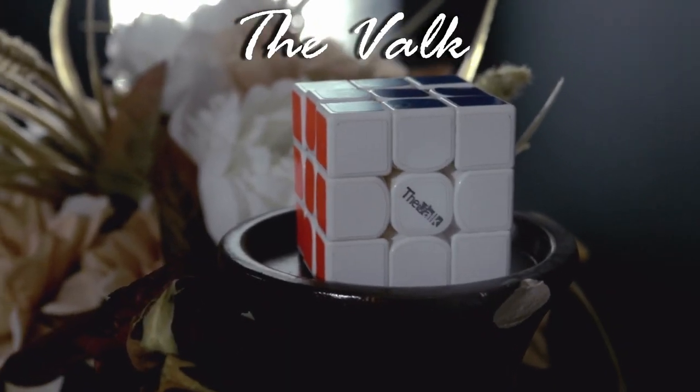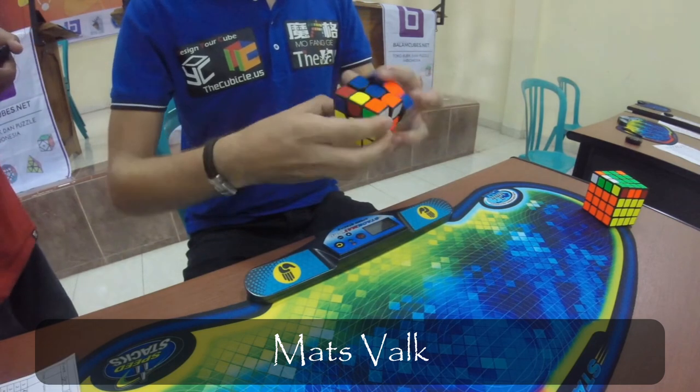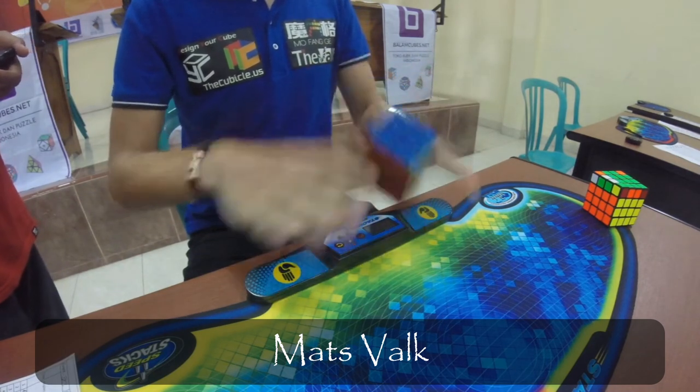Another great cube at the time was released by QiYi in collaboration with speedcuber Mats Valk. The Valk was very popular with many speedcubers at the time. It was used by Mats Valk to get the former world record of 4.74 seconds.